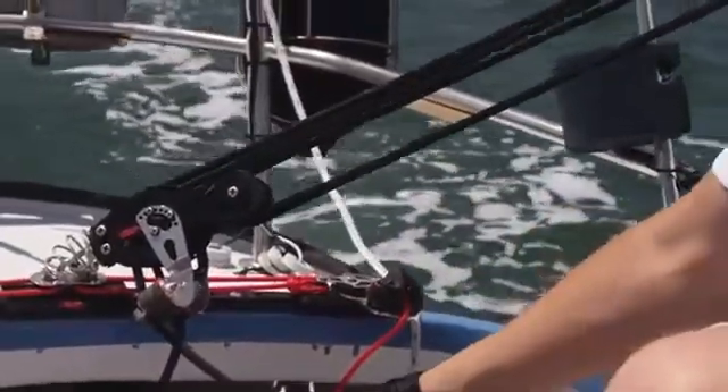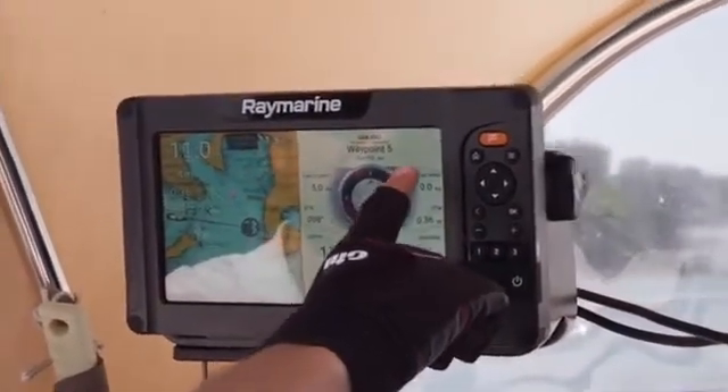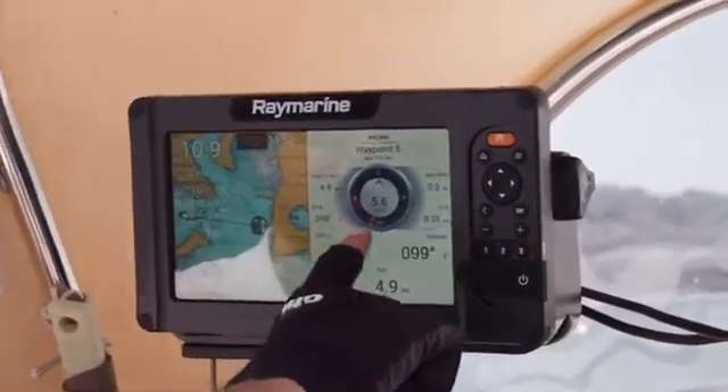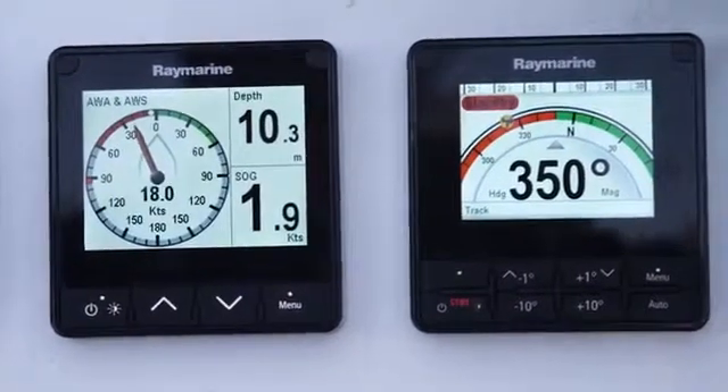On this particular screen on the right-hand side, we've got all the information relating to the waypoint we've selected. We've got time to go to the waypoint, VMG to the waypoint, distance to waypoint, bearing to waypoint, and below that we've also got onboard information coming in from our instruments: depth, boat speed, and heading.